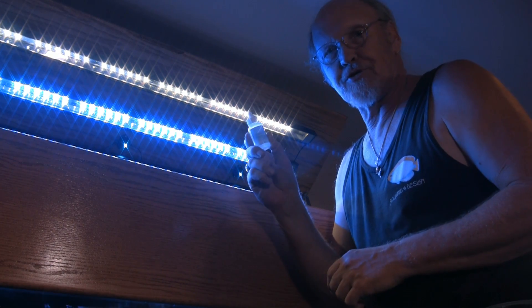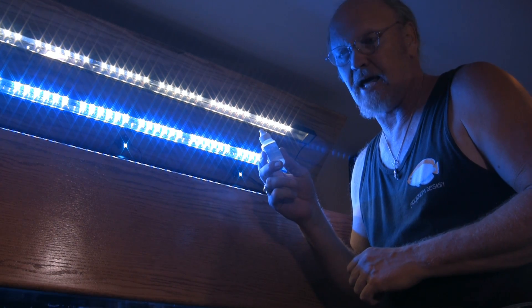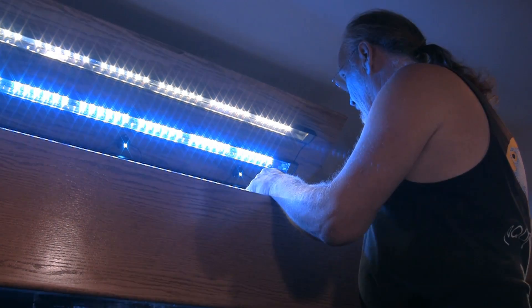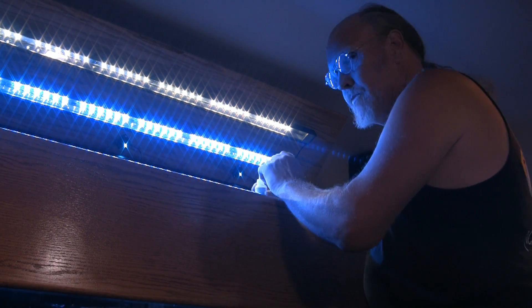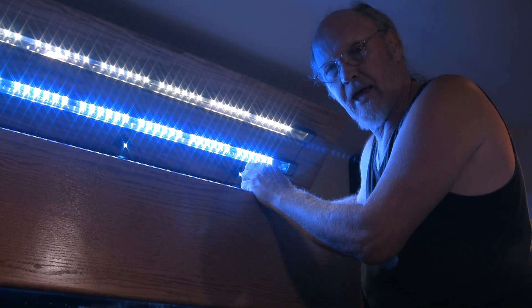The recommended dosage is four drops per 10 gallons. This is a 180-gallon tank, so it would be 72 drops that we're going to put into the tank. So there's 72 drops. Let's see now if anything happens.